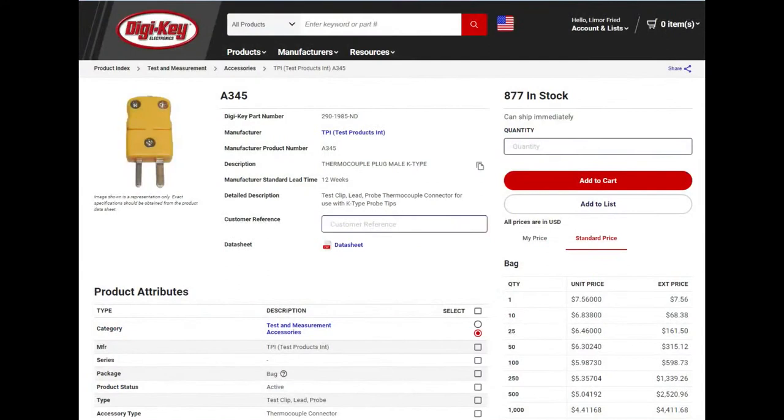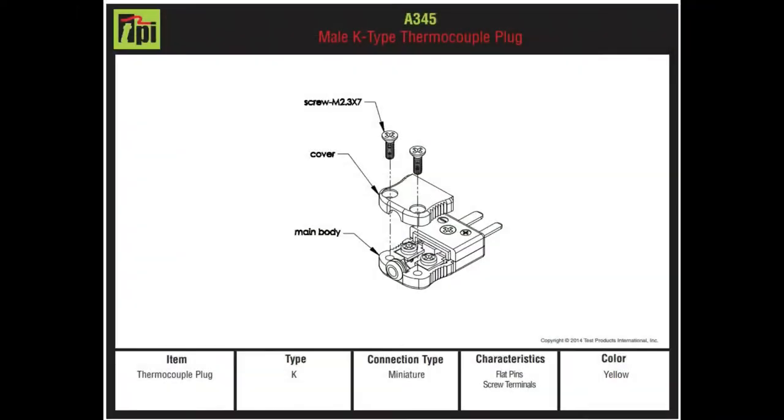To connect a thermocouple you're going to need one of these mini plugs — they're really common. DigiKey has them in stock for a couple bucks. You'll get your thermocouple wire, which DigiKey also stocks. You can get them in any length or make your own. You open up the thermocouple connector and screw in your cable, or get ready-made ones. The plus and minus are keyed — the minus tab is a little bit wider so you can't plug it in backwards. They're called mini thermocouple connectors.